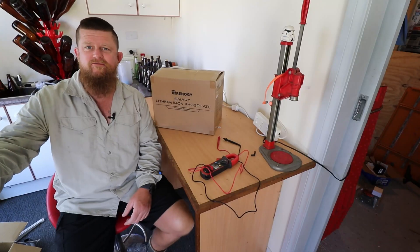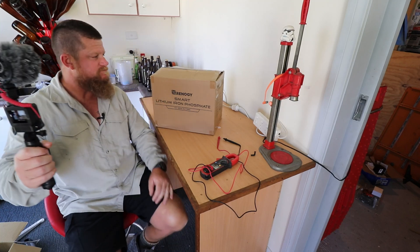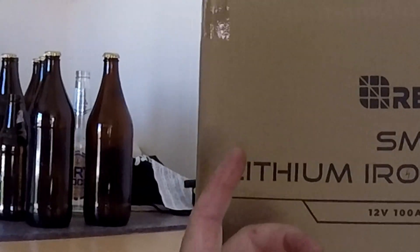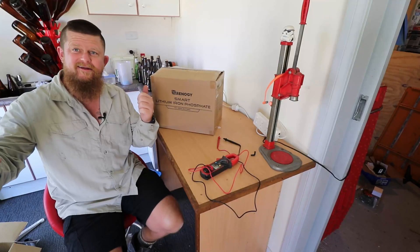G'day folks, Aaron here from 4x4 East Coast. I finally got a lithium battery — here she is. It's a Renogy Smart lithium-ion battery, 100 amp hours. Probably not much more you need to know except let's open the box up, get it out, and see what we've got.